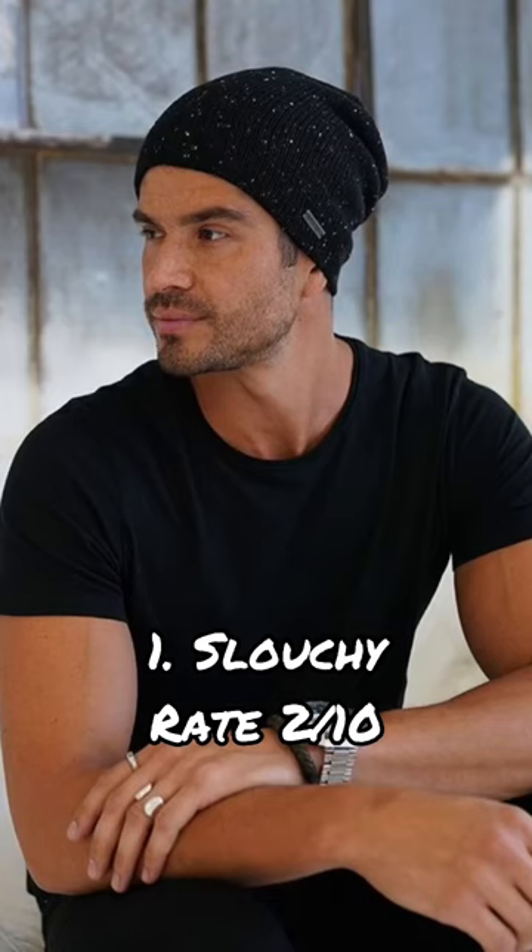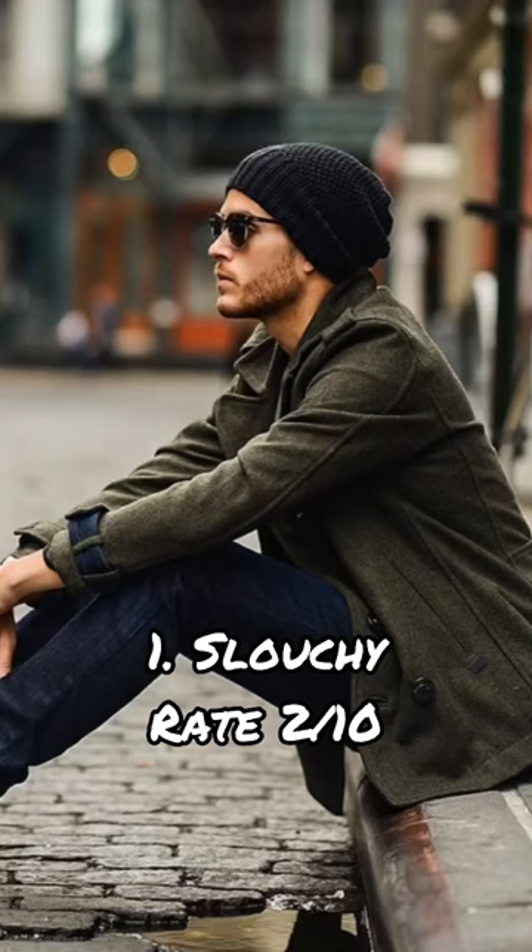Here are three ways to wear a beanie. The third way looks the best. First up, we have the slouchy look. This one here has no cuff and it kind of folds over in the back.